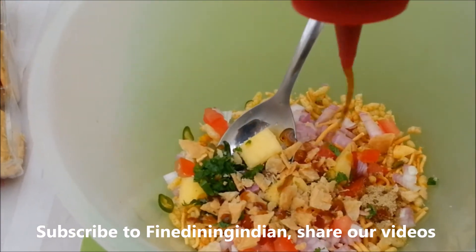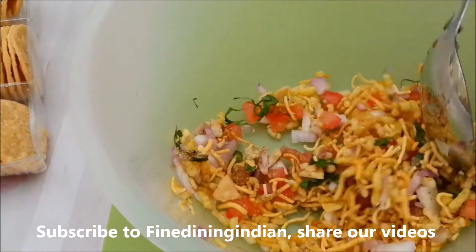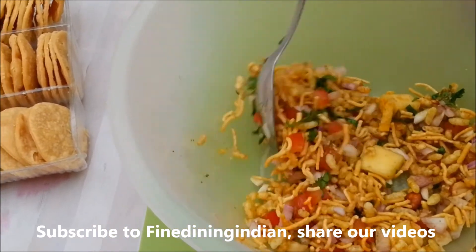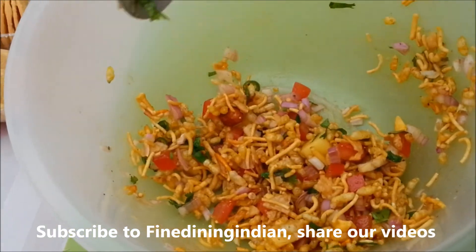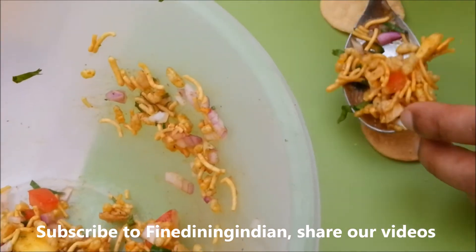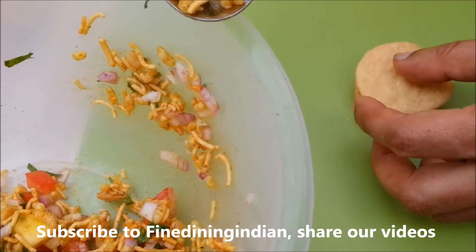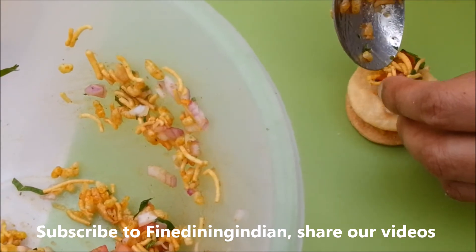Now add in some tamarind chutney. At this stage you can add your mint chutney if you have it available. Check the seasoning. Now it's time to present — we'll be putting the mixture on top of the puri and stacking another one on top. Try to balance it up, put some more on top — basically like a mille-feuille.